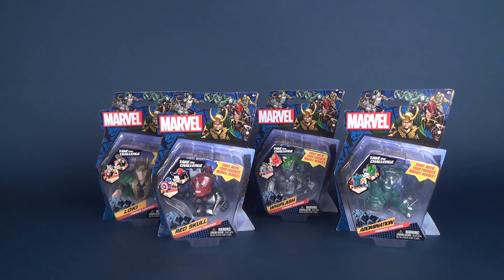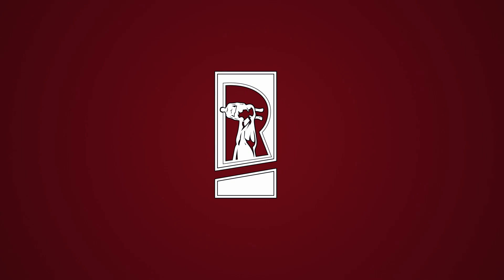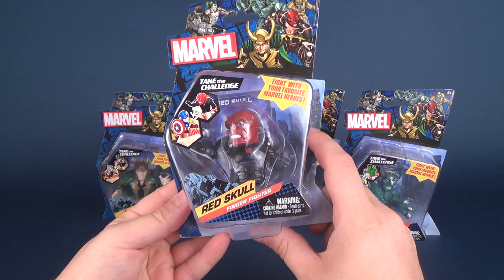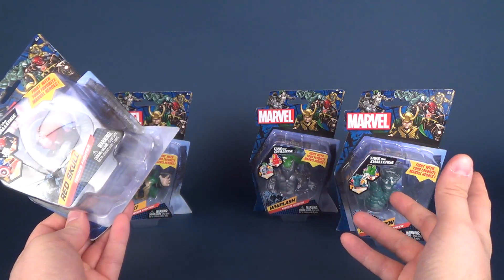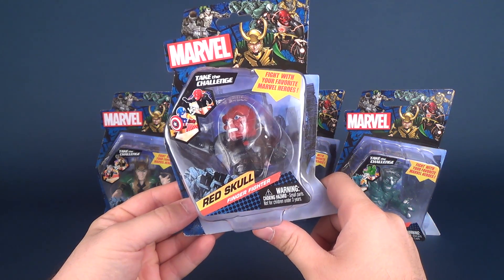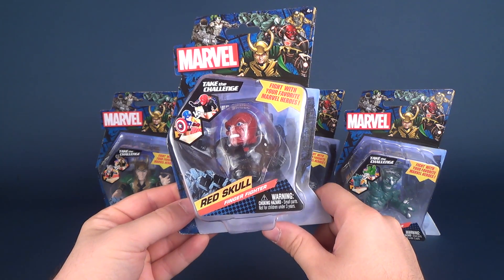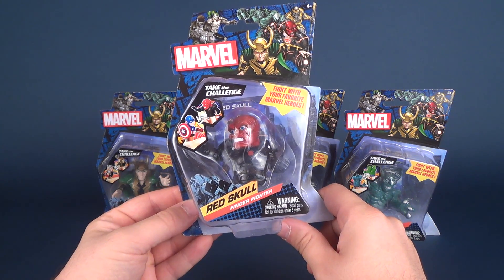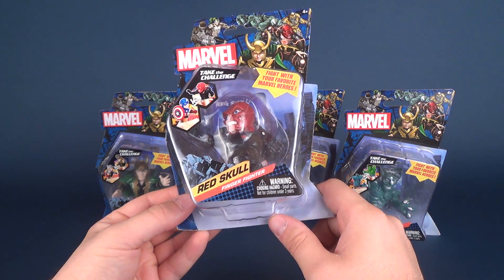And you thought we were done with the Monogram Finger Fighters — we're going to be having a look at some more Finger Fighters. These are the villains, even though technically we looked at the Punisher under the Heroes banner. But these are Finger Fighters from the folks over at Monogram International.